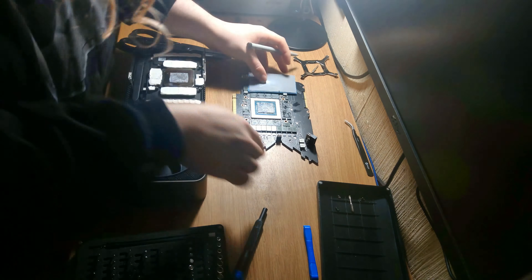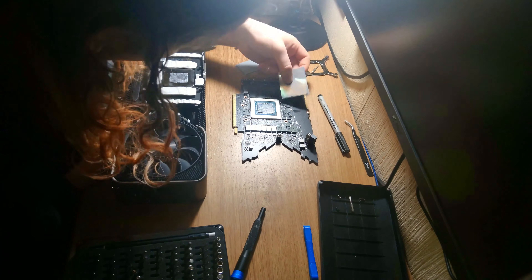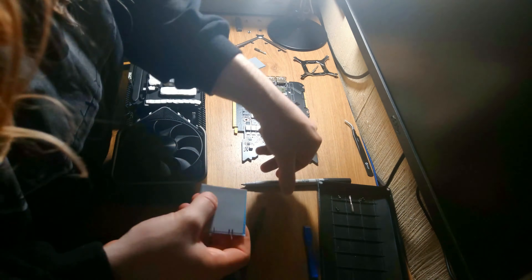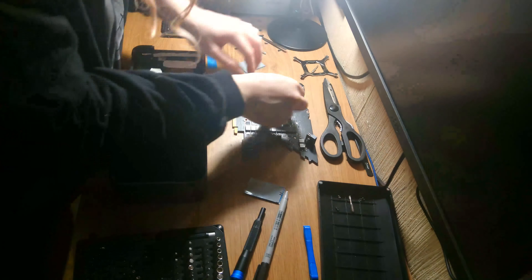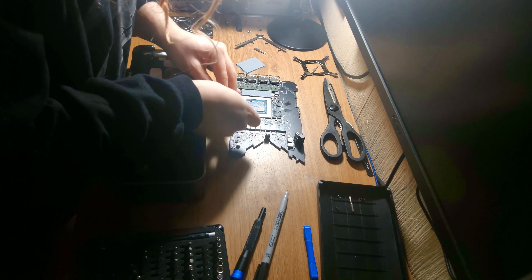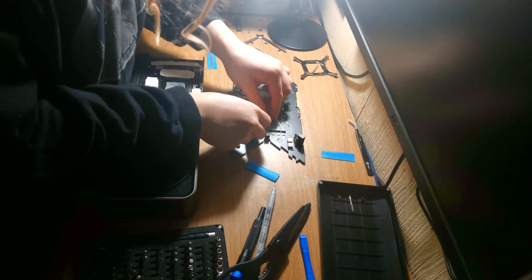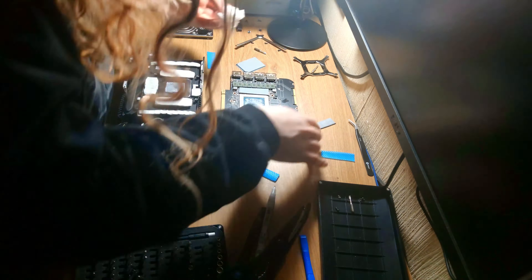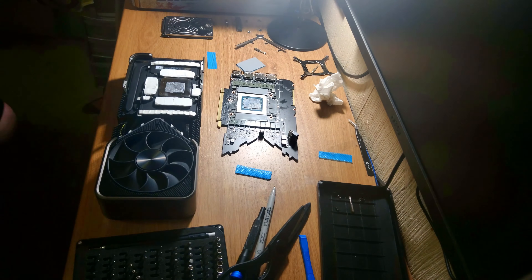The way to fix this is with new thermal pads, but first you need to know the thickness and specs. For this mod, I am using Thermal Right Odyssey 1.5mm 12.5 W/m·K pads. These are really high performance, excellent thermal pads. I used them in my 3090 for months and months before I eventually moved to water cooling. I highly recommend them for this mod.